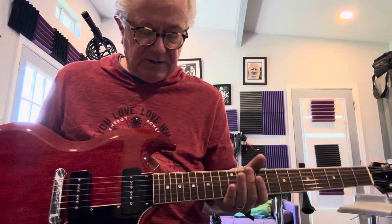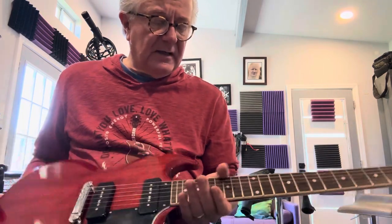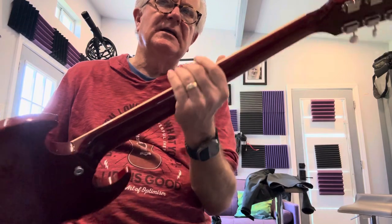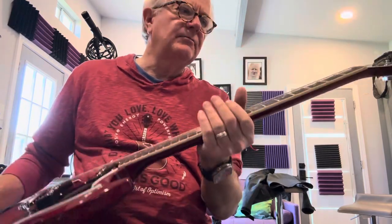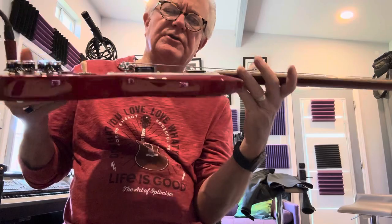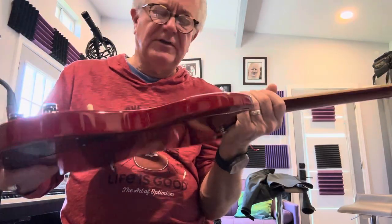So here it is. It's been set up. I've been playing it for a while and the action has been corrected — it plays really good. The neck strikes me as a modified C. Is this supposed to be like a 60s neck? Probably. It's got old school tuners on it. These guitars are just so freaking thin and they're light. I think it's a mahogany body.